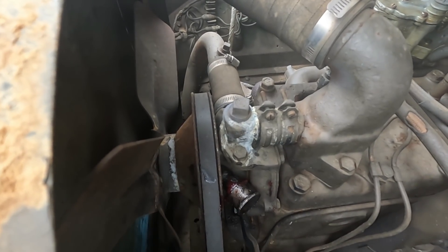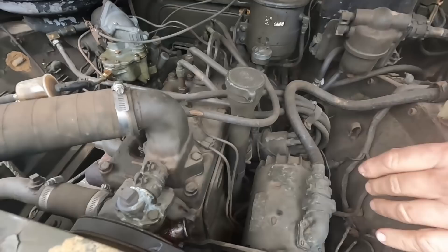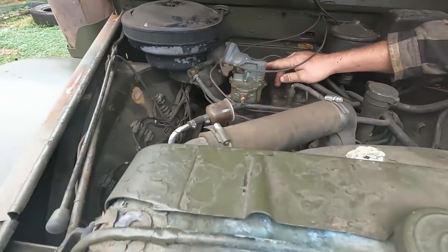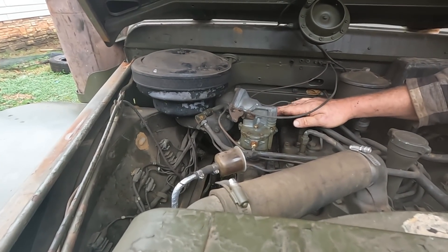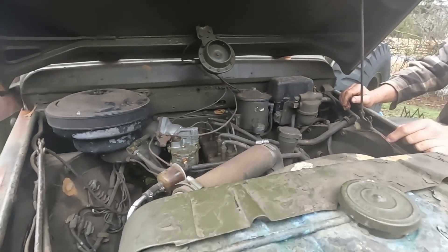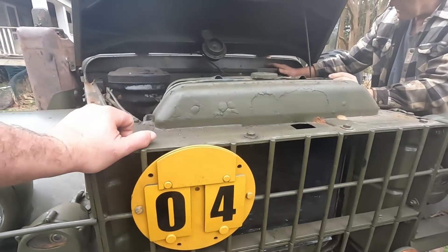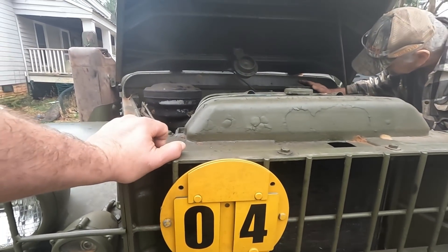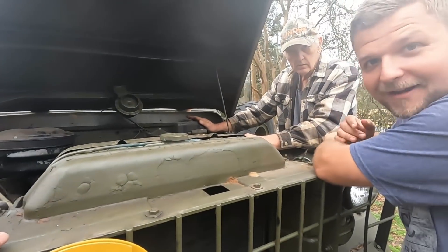This thing is amazing — it still has a waterproof ignition, it's still 24-volt, and it still has a governed carburetor. The carburetor is amazing; this thing runs so smooth. And then we've got what I think might be the voltage regulator for it. Papa Hugh knows way more about my ambulance than I do.